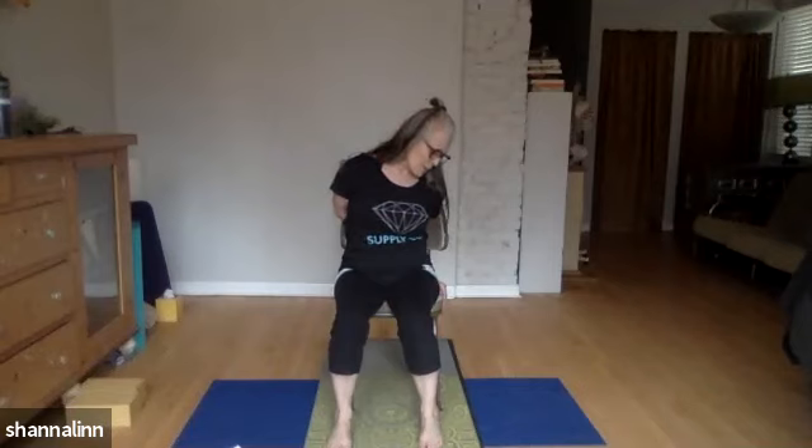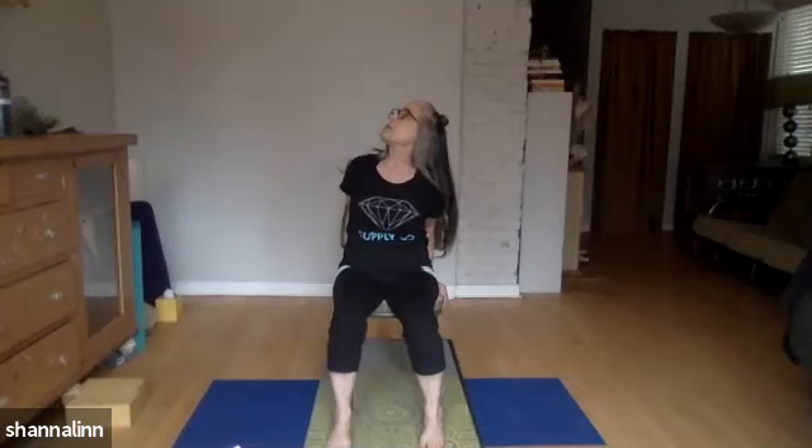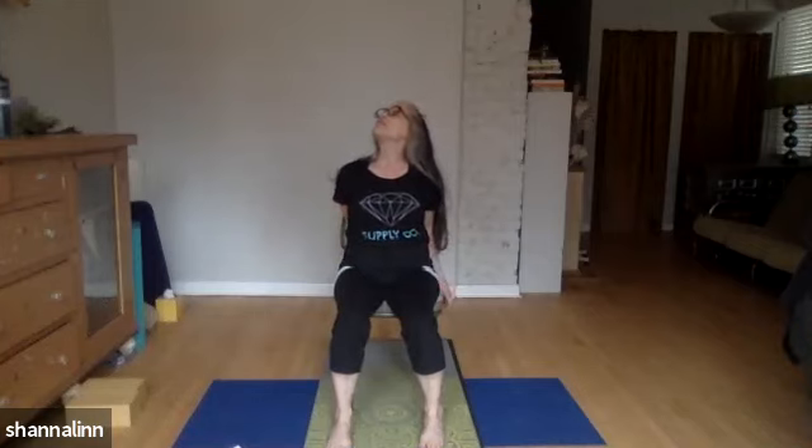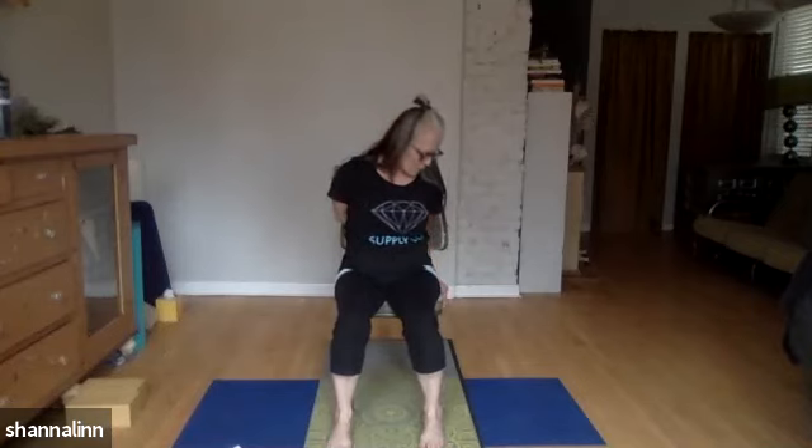Take a deep inhale here — let your whole rib cage expand three-dimensionally. And then sigh out and exhale, letting the head release. If you'd like to explore it a little bit more: exhale and drop your chin down towards your right collarbone, as though you're looking through your right armpit. When you inhale, you're going to look up to the left and maybe even behind you a little bit. Try that just a few times, finding the smooth path between looking down and to the right and looking up and to the left, keeping the shoulder blades tucked down. Now with your chin down by the right collarbone, release your left arm and take it out at a diagonal — spread the fingers wide, the palm is facing forward — and let the hand glide back, and you might feel a little more opening across the shoulder.